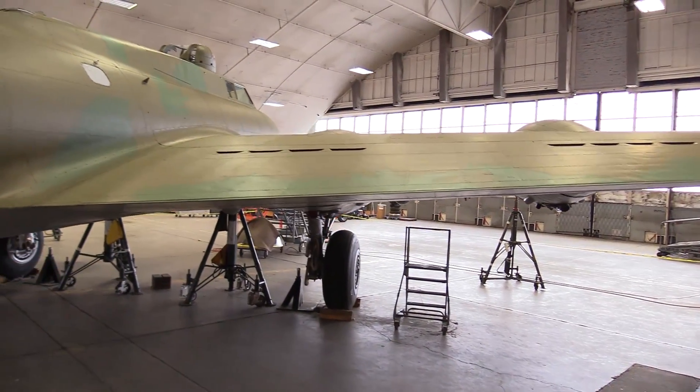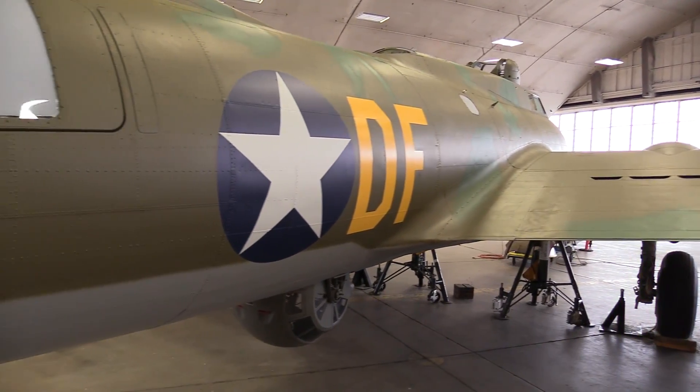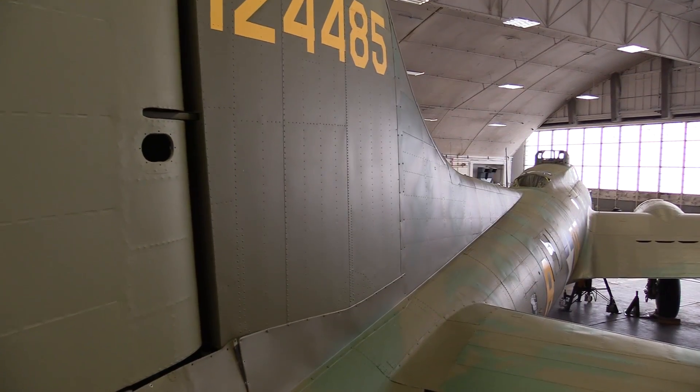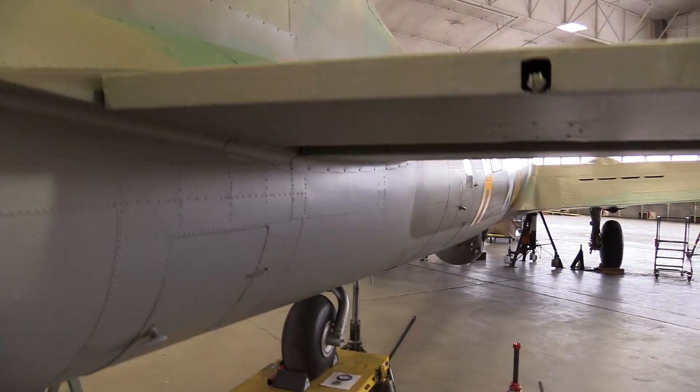It really represents a whole story of what the Air Force was and what the Air Force is. It's not just an airplane — it's all about the people that served on it. It's a representative of what everyone was serving for during World War II. It's just a good Air Force icon.